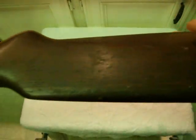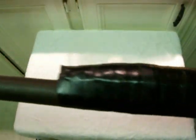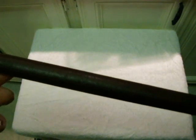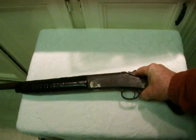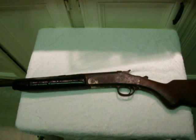My dad gave me this gun. He took me out in the country one afternoon when I was nine — and I'm 60 now. He told me he was going to let me have this gun that belonged to my granddad, and he wanted to give me a chance to shoot it.